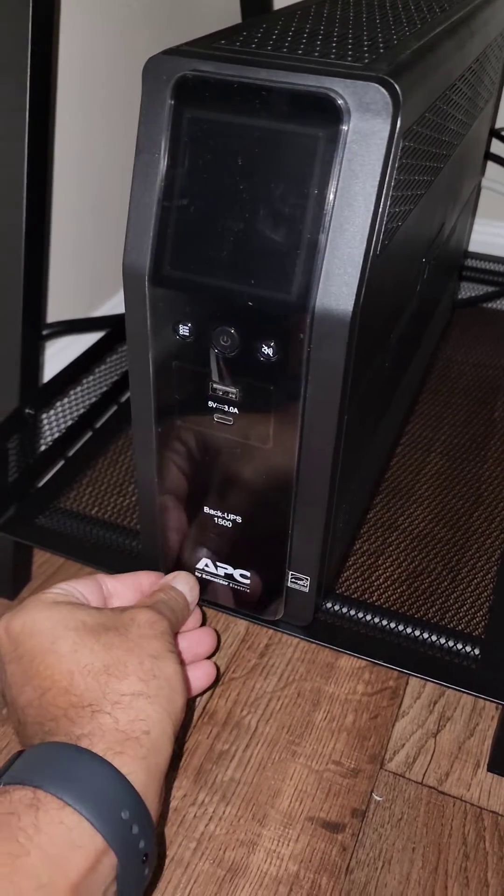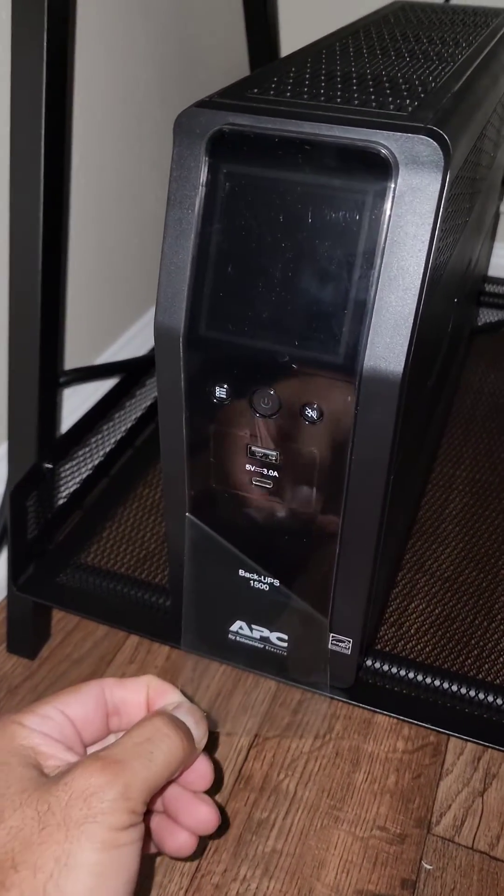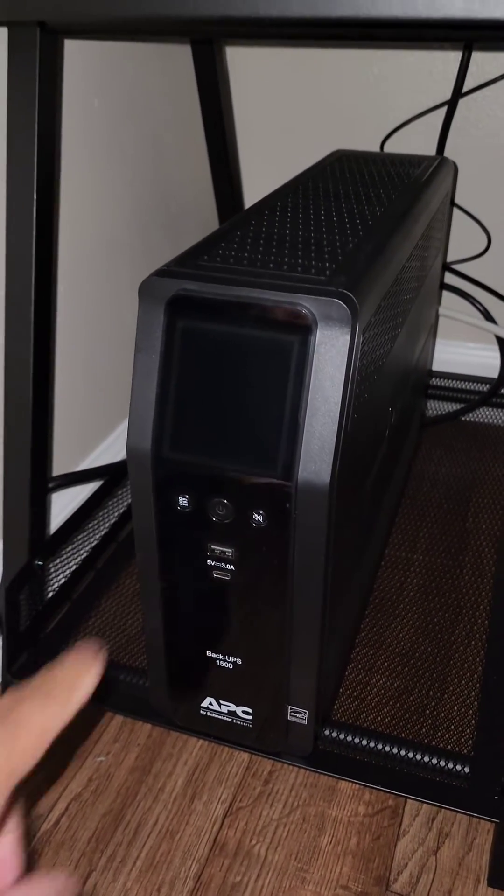And here we have the good old peel. Fantastic.